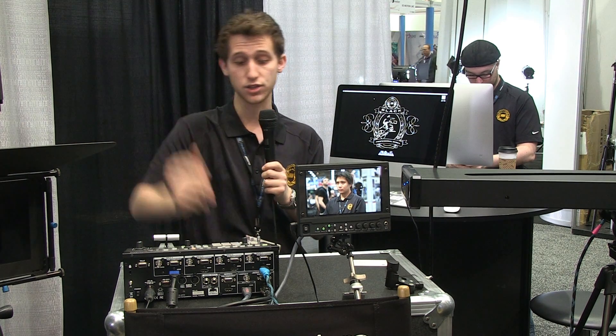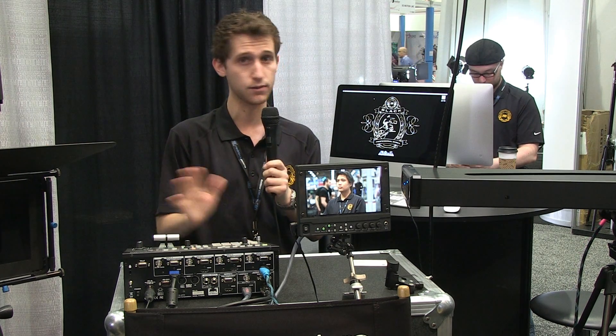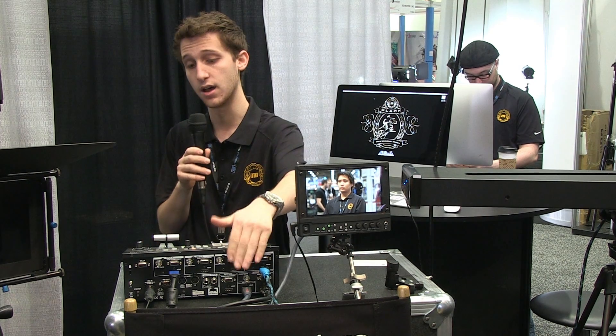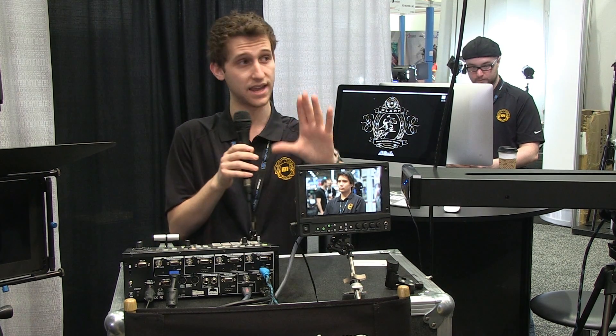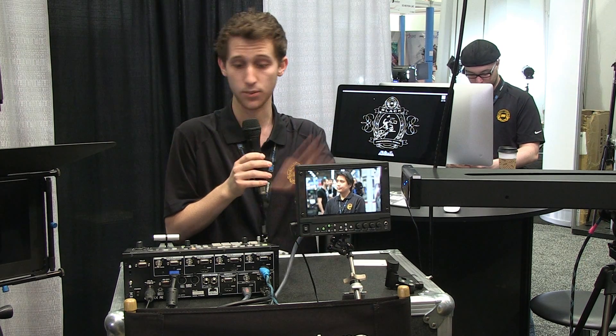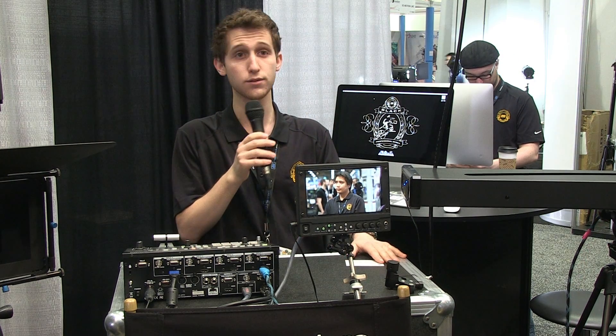You can actually even go wireless. You could record directly out of this for live events, all sorts of recording. We had a Ninja recorder coming out of here and we were recording directly out of here to an SSD and we hand those off to some guys running interviews in our booth.